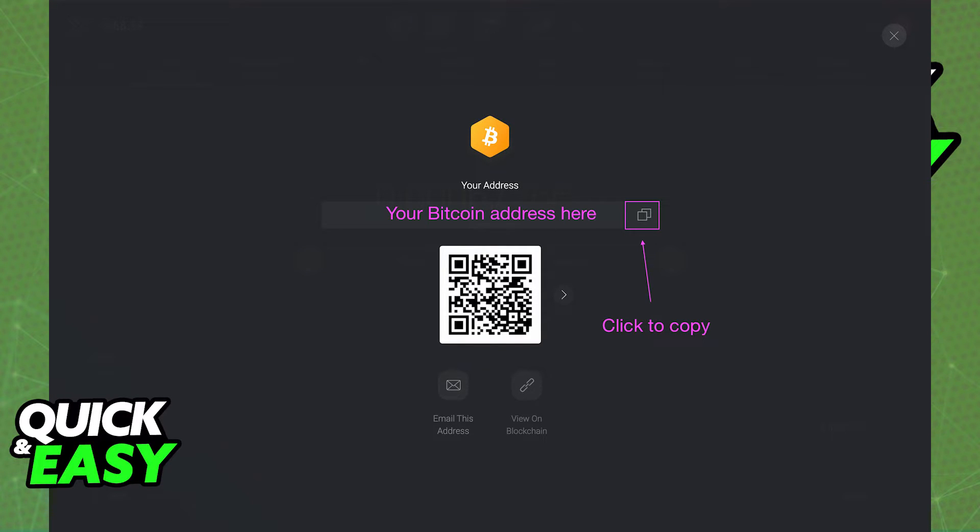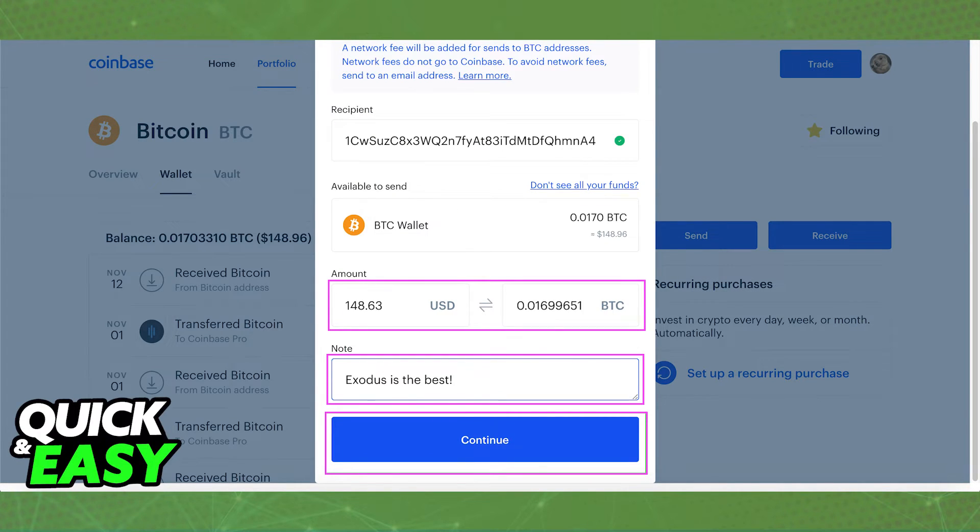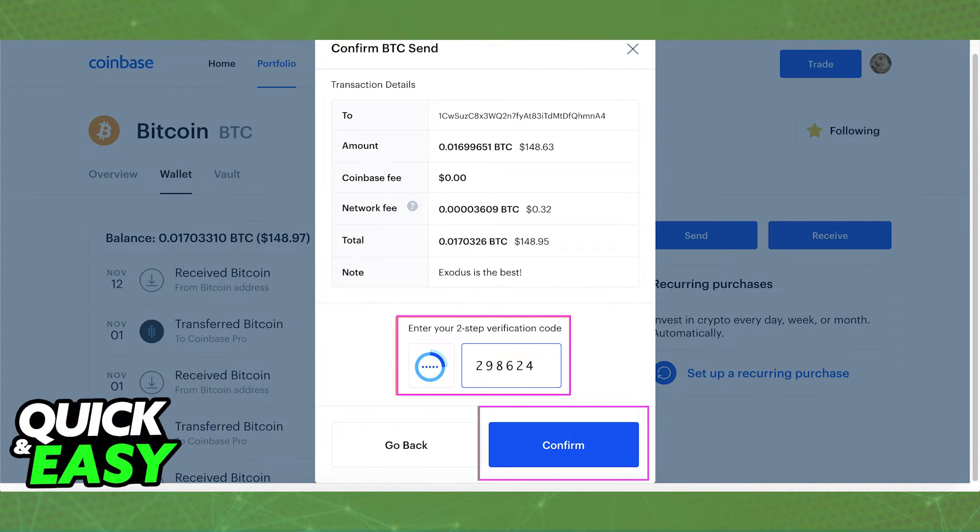Go back to Coinbase and paste the wallet address you got from Exodus. Double check the amount and after you are done, you can add a note and select continue. A confirmation screen will appear and you can confirm the exchange by clicking the confirm button at the bottom of the page.